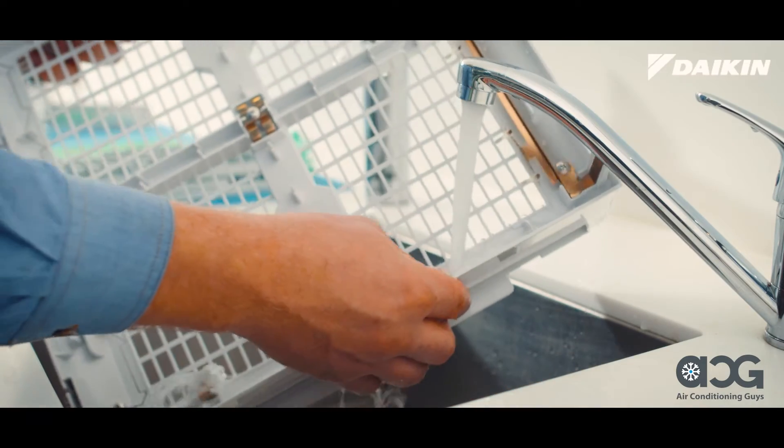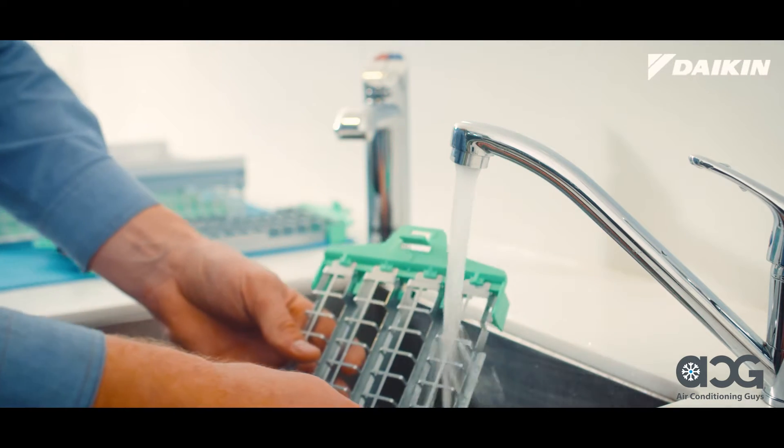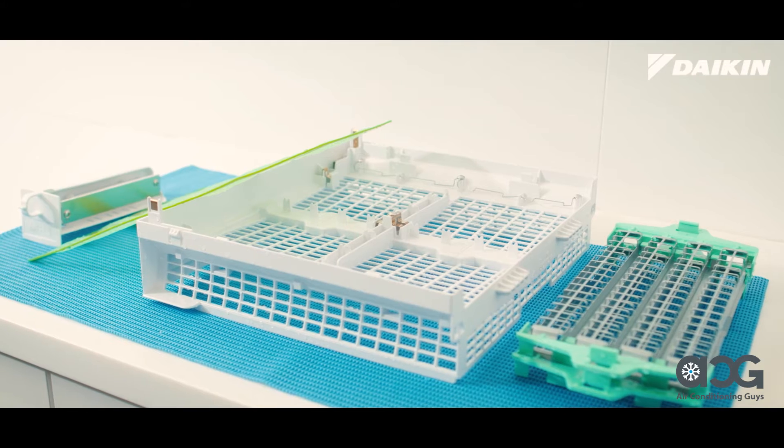Rinse both the plasma ionizer frame and opposing pole plates in running water and drain. Air dry in a well-ventilated area in the shade out of direct sunlight.